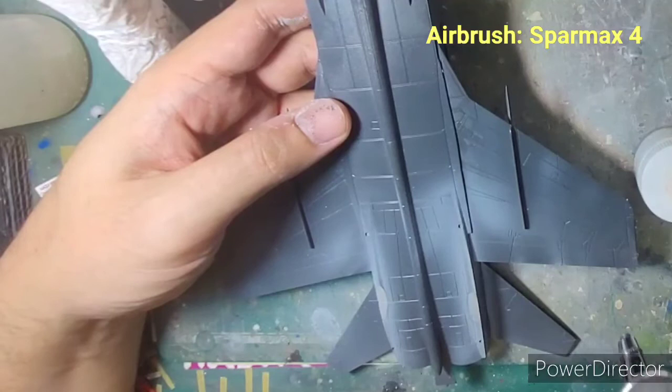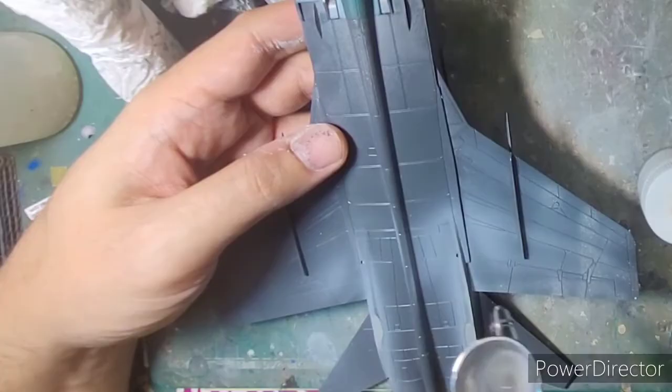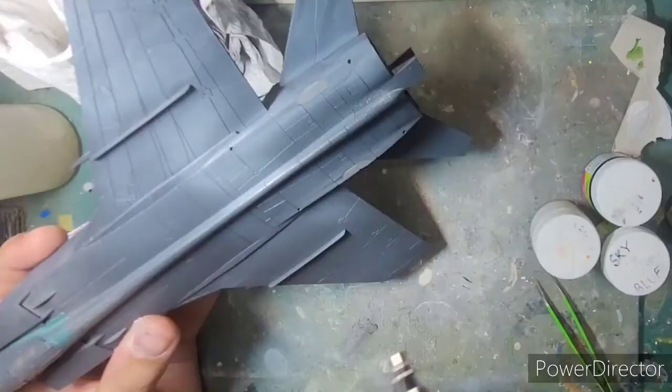You could see how beautifully the kit fits together — it was just a matter of fixing the parts together and gluing them. Now you can see that I've primed it in a black primer, and I am now painting the first coat of Russian air superiority gray on the entire aircraft surface.